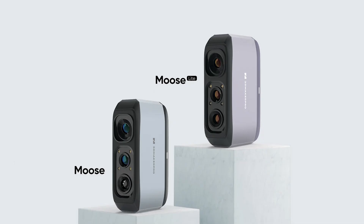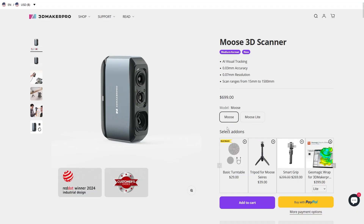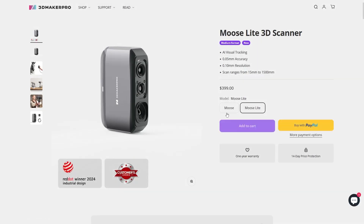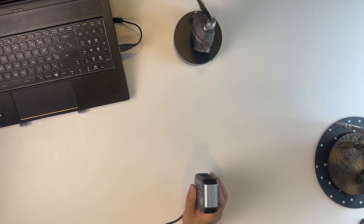The new scanner comes in two variants: the Moose and the Moose Lite. The Moose Lite is tagged as a cost-effective version of the scanner, and of course it's going to be cheaper with basically the same feature set.